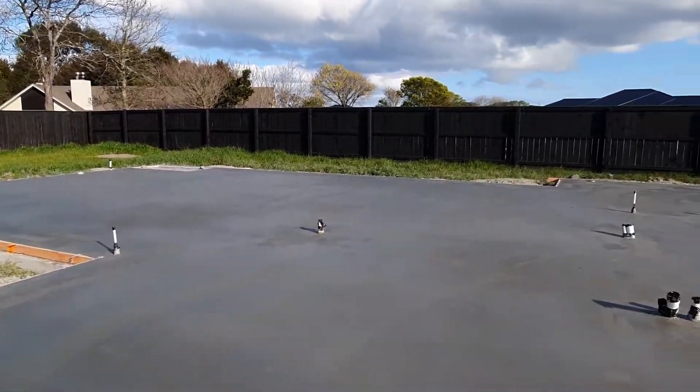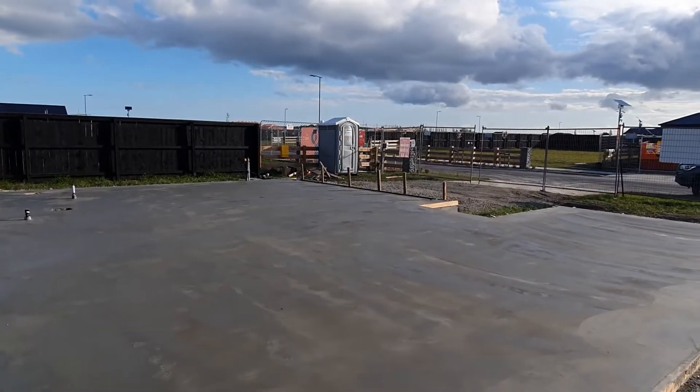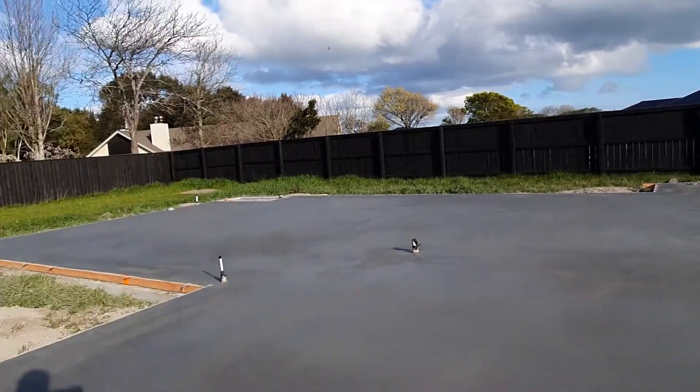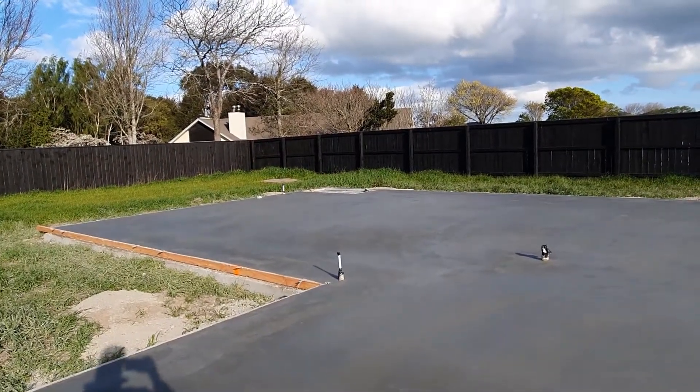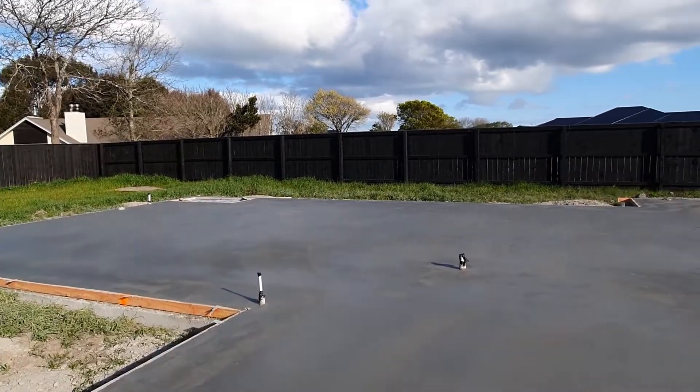A little bit about concrete — your concrete slab will always crack. It's a matter of when, not if. We put these expansion cuts in the floor and hope that the concrete is going to crack along there.